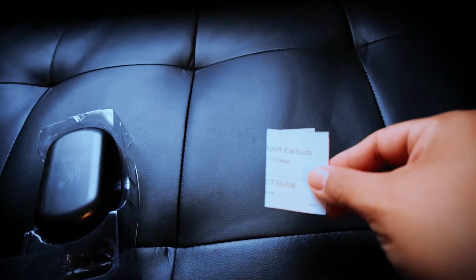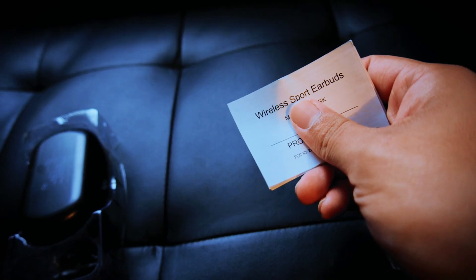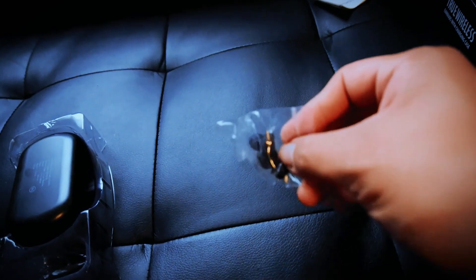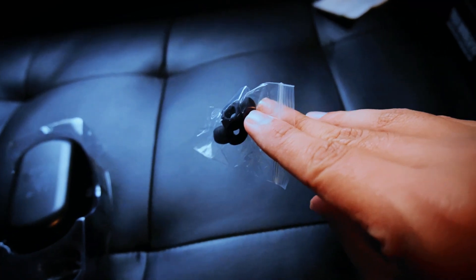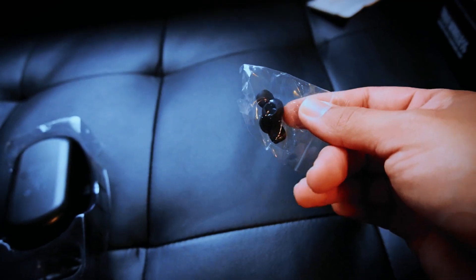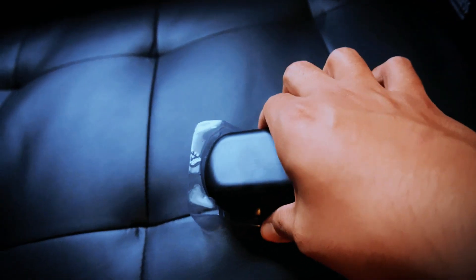We got the manual here, and they are just earbuds so I think I can figure it out — I don't really need to read it. We got the gel tips, three different pairs. I usually find the ones that come on the earbuds already are pretty good so I don't think I'm gonna need these. Now for the actual device, just take off this little bit of plastic.